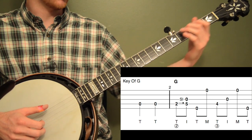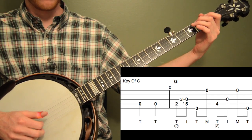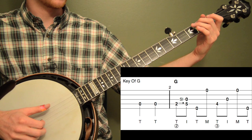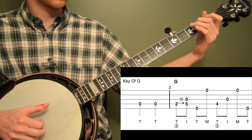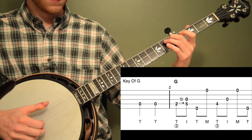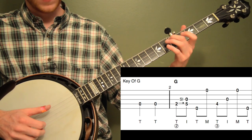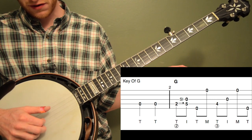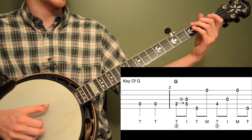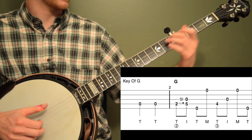Then I'm going to do an alternating thumb roll for measure two. I'm going to start with a two to five slide on the fourth string. I'm doing thumb and index with my right hand on the fourth string and then third string, and I'm sliding up at the same time — sliding from two to five. It's eighth notes, and don't slide too quick. Let that first note get a little bit of value so you get a good slide. Then we hit the fifth string with our thumb and then the first string with our middle finger. So it's our alternating thumb roll: four, three, five, one. All we're doing is adding a slide, so don't let the slide throw your right hand off.